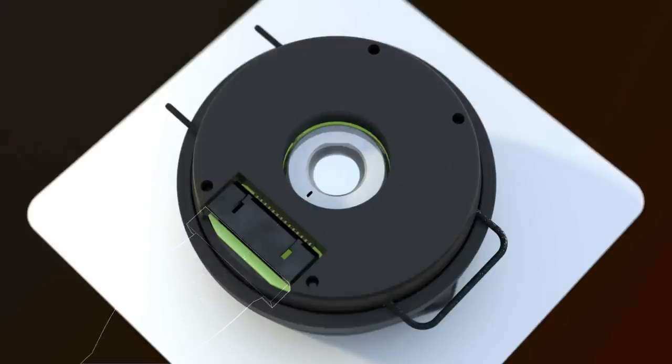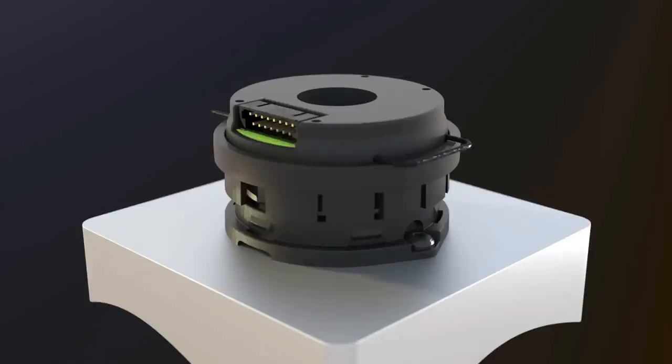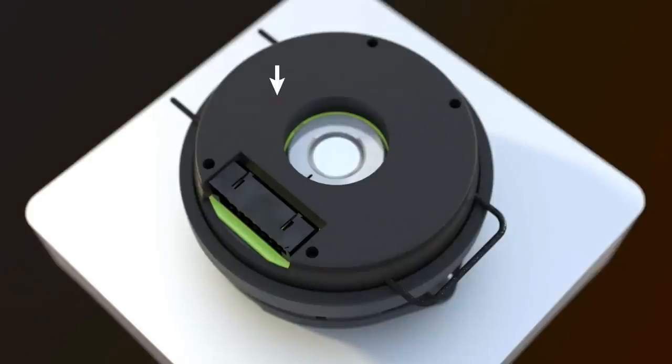If it is not aligned properly, remove the optics assembly and carefully rotate the center hub and begin this step again. Press the EC35 optics assembly on the shaft until the assembly snaps to the base plate.